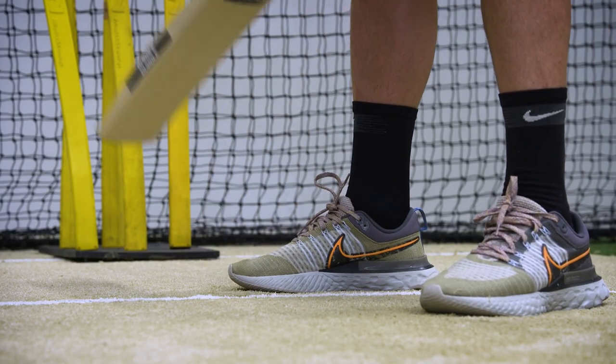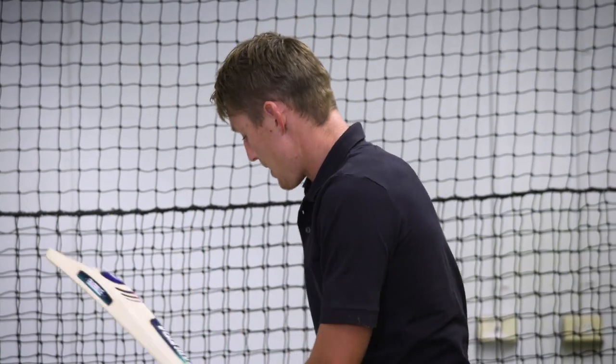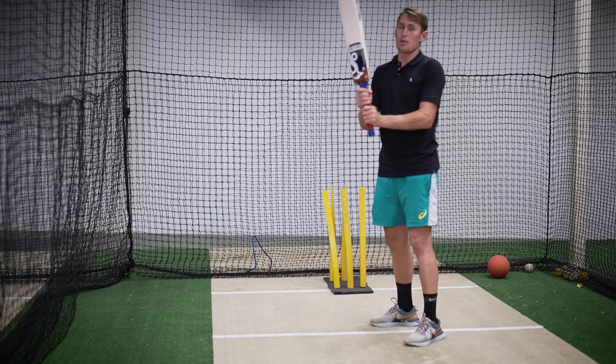From there I tap the bat a few times and then that's when I start. I try to get my head nice and level and then from here the grip is very important.